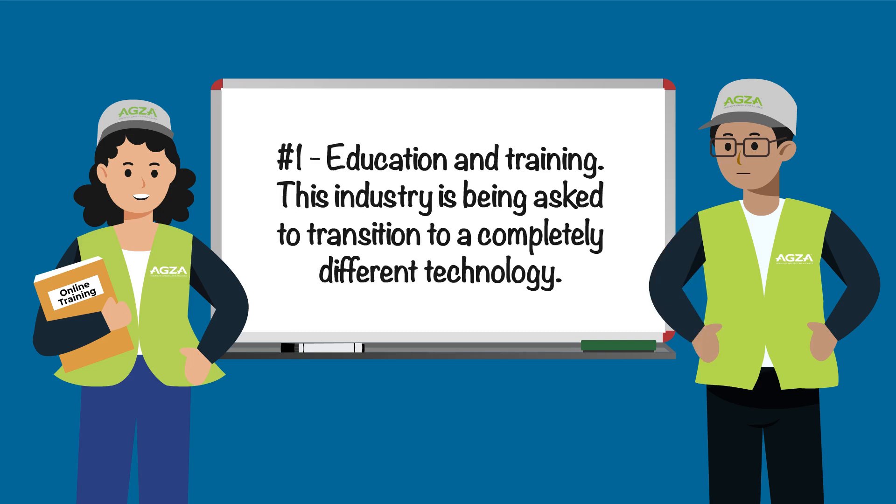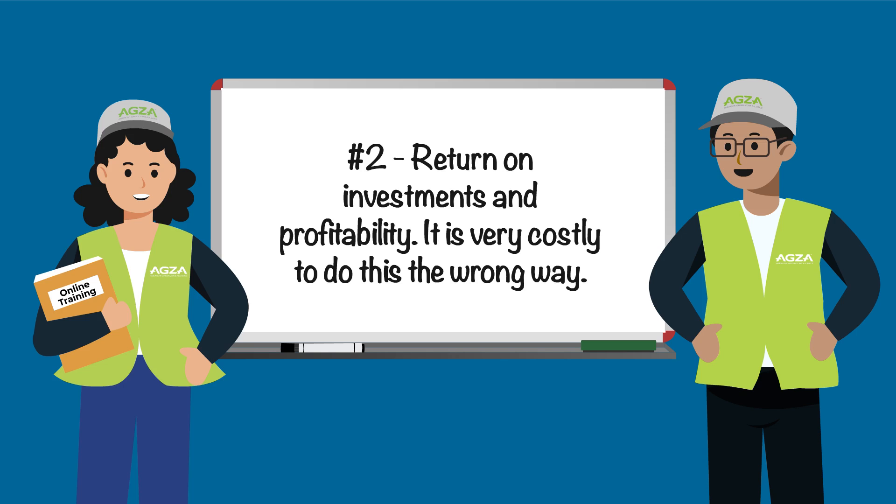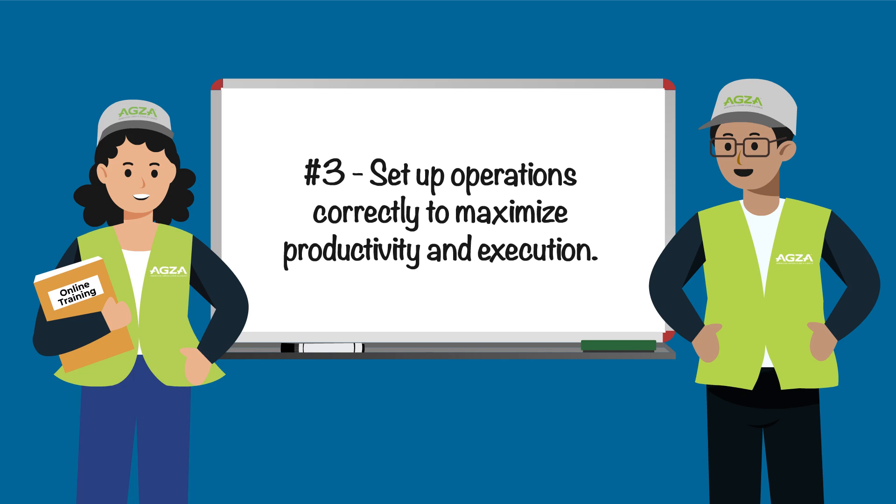Our focus is: number one, education and training — this industry is being asked to transition to a completely different technology. Number two, return on investments and profitability — it is very costly to do this the wrong way. Number three, set up operations correctly to maximize productivity and execution.